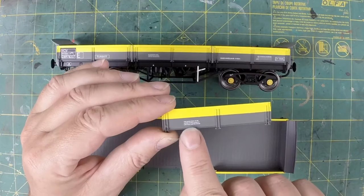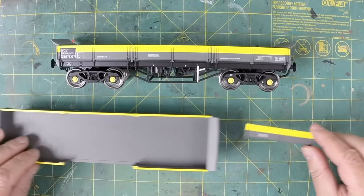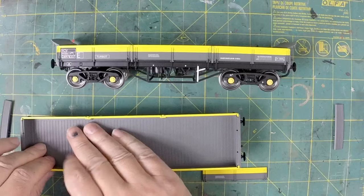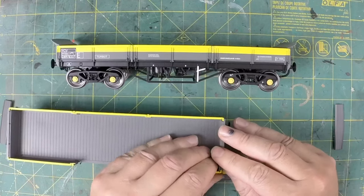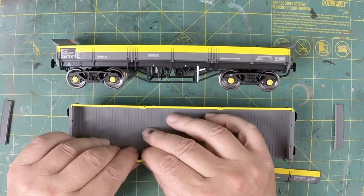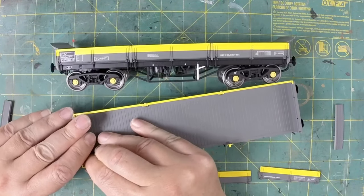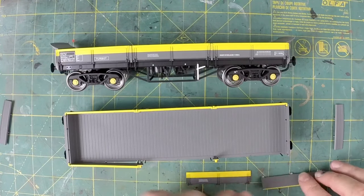We're also going to replace the incorrect transfers. We're going to paint the yellow first today. It's a case of disassembling the wagon tops — take the tops off the lids. That allows the top of the doors to pop off. Try not to break the stanchions. They pop off as well, though they're a bit tight — they are glued in there.